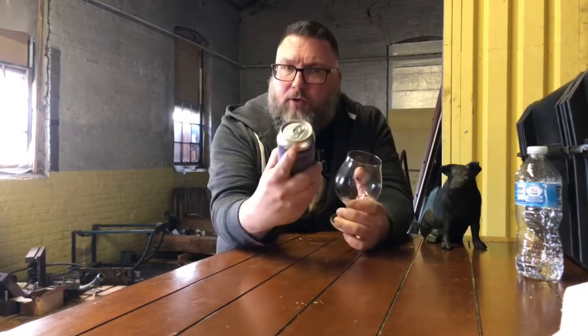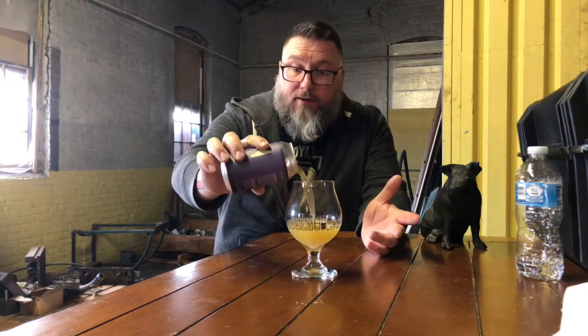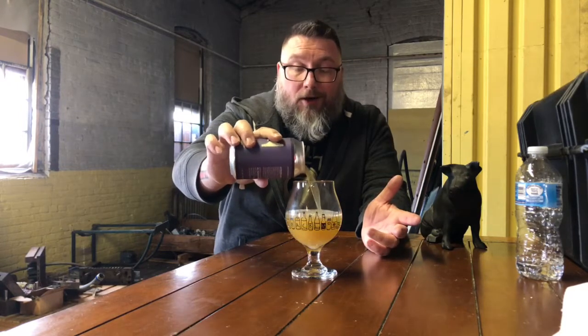A little bit of live stuff — I don't do the live stuff all that often. You'll probably hear a bit of noise going on, but I'm going to do a little live review. We're going to do Hill Farmstead — it's Dharma Bum, it's an India Pale Ale with Simcoe hops. Got my little snifter here. Hill Farmstead — you know who they are.